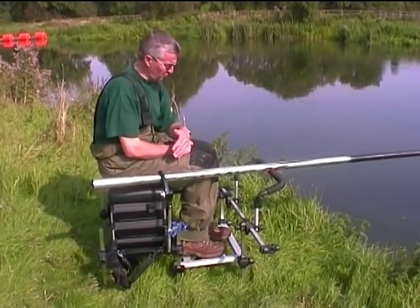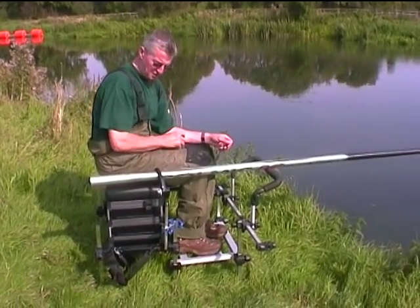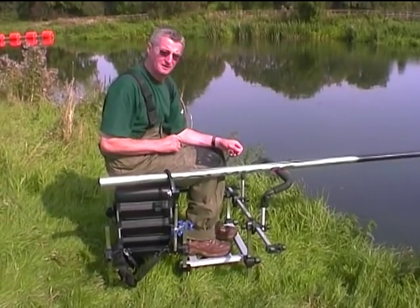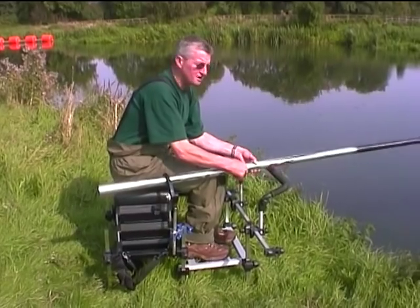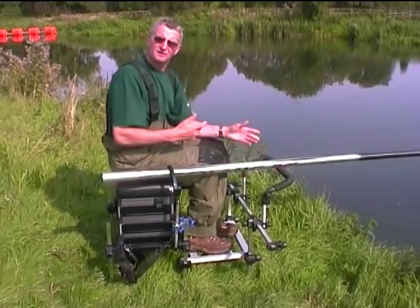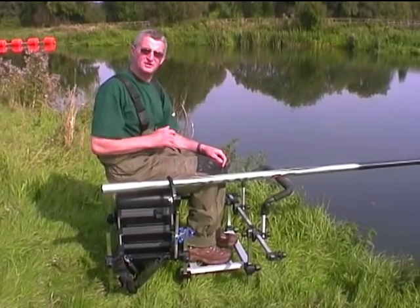When you're using a pole on a rest like this, you don't keep releasing the claw until you've hit the bite. So you can lift with your hands, you can lift the pole up in the air, you can put it back down again. If you've missed the bite, don't disengage the claw.